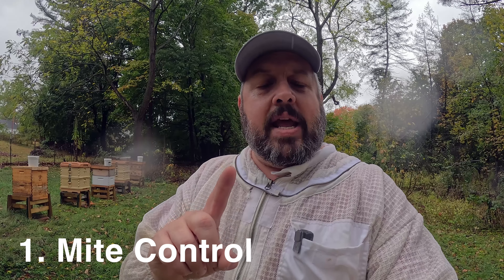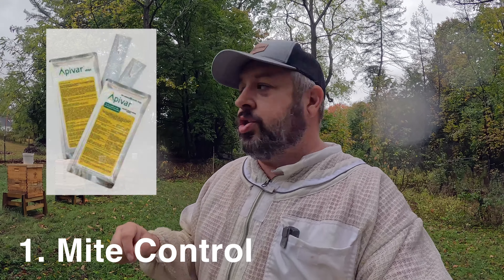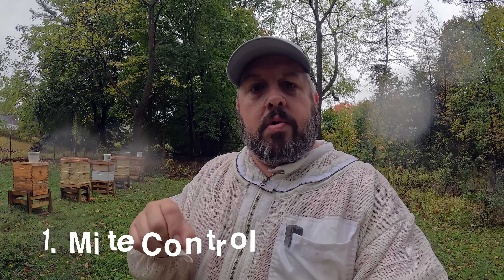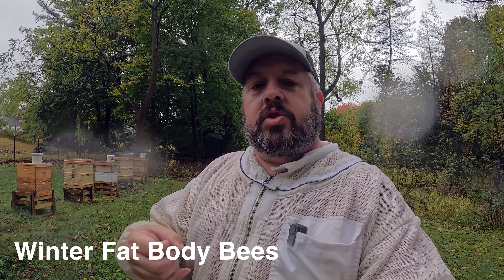If I don't do this, then truly I think my colonies would not have as much of a chance to survive. Number one: about a week ago I put Apavar strips in these colonies. Mite control is so key at this time of year because the bees being raised in these colonies right now are going to be my winter bees. It's very key to have a low mite count so that your winter bees are healthy and your colonies survive.